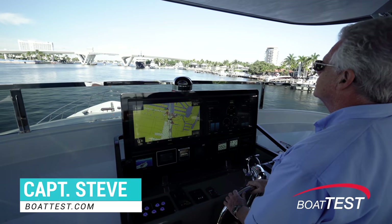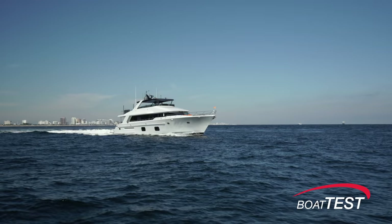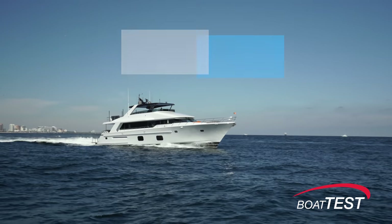Hi, Captain Steve for Boattest.com. In this video we're going to conduct a sea trial and performance evaluation on the newest launch from CL Yachts, the CLB 88.